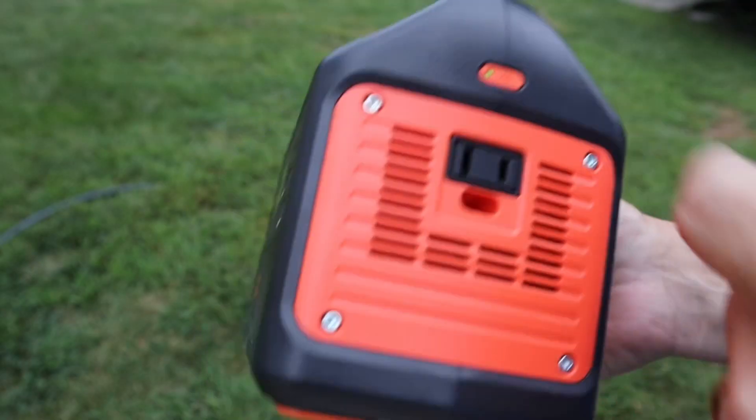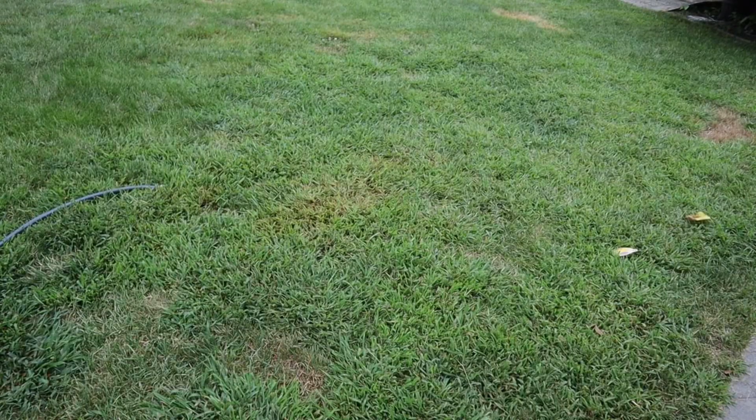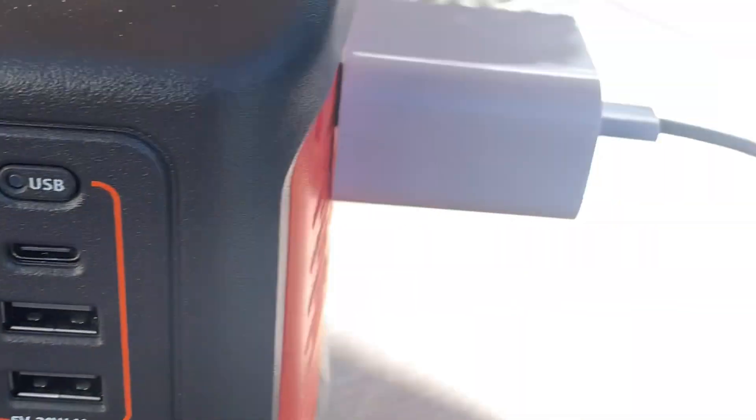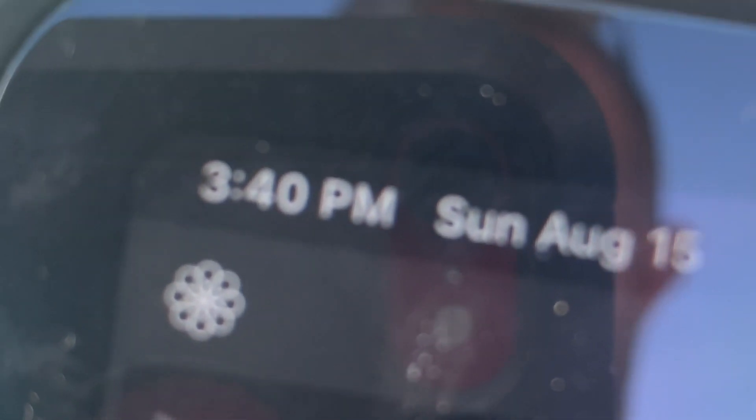As far as pros, the biggest one for me is the quality and how quiet they are — I couldn't even get my microphone to pick them up running. I like that they have both types of USB cords, including USB-C, which a lot of devices are switching to — and it's on both the generator and the solar panel. Another pro is that it charges very quickly on a sunny day. On a sunny day it charged from dead to full in about five to six hours.